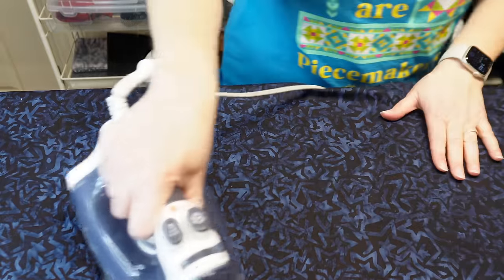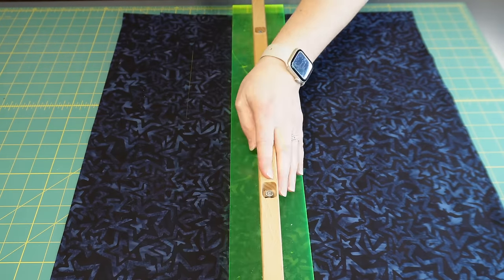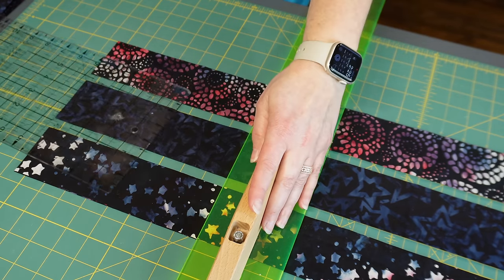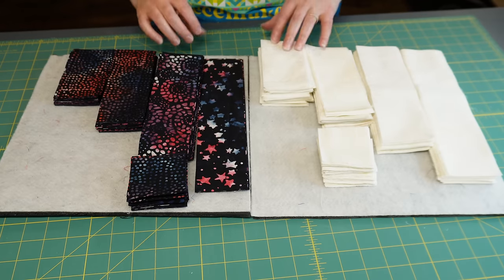The first thing I'm going to do is press all my dark fabric that is yardage and then I'm going to cut it into 2.5 inch strips. After I get all of that fabric pressed and cut, then I'm going to move on to cutting the pieces that I need for the log cabin blocks. Here is all the fabric all cut, so now we are ready to sew.